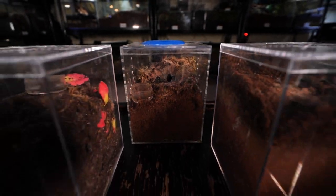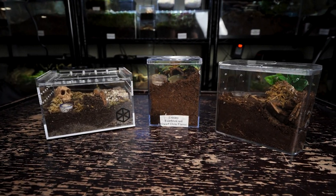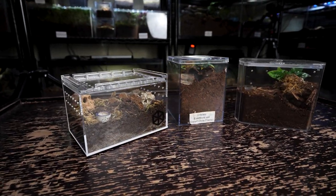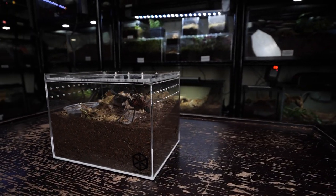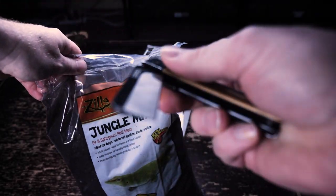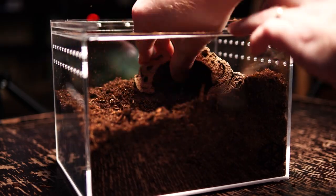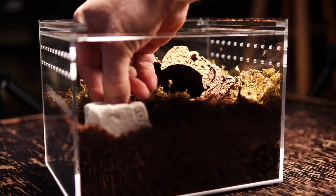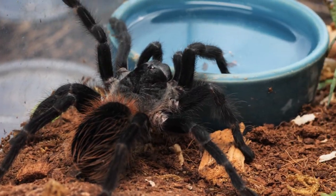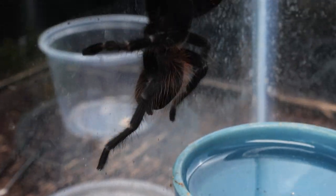I keep my juveniles in a basic acrylic terrestrial juvenile enclosure. I still use creature soil or jungle mix, though I will sometimes mix it half and half with coco fiber to help stretch it out. I prefer to keep this species at this size in an enclosure that offers more cross ventilation as opposed to top ventilation, though that isn't a necessity — I just find the cross ventilation provides plenty of fresh air while maintaining slightly higher humidity. I provide a cork bark hide, a water dish, and keep the substrate slightly damp in one corner by overflowing the water dish from time to time and letting it dry out slightly in between. It is important not to overdo the dampness, as it can encourage mold growth and mushrooms, and this isn't necessarily a high-humidity species. Keeping the water dish full and dampening the substrate from time to time should be plenty.